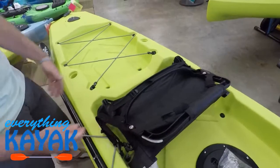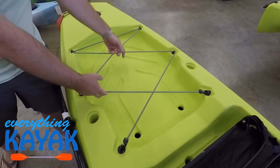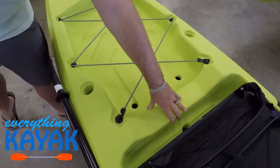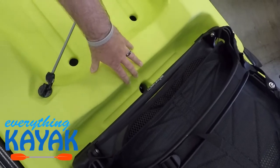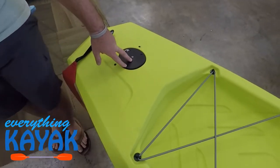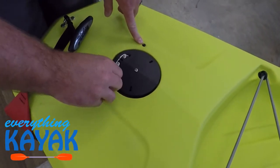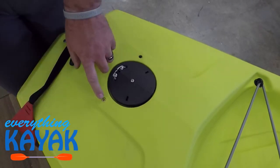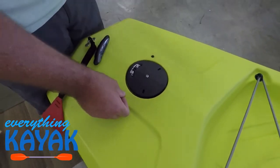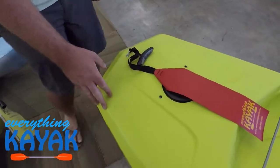Moving on back, we have the tank well. We are seeing two flush mount molded-in rod holders. As always, we've got our bungee across the back. We've got our scupper holes here, and a scupper hole underneath the chair which also has our fish finder — our Lowrance ready plate. Coming through the back behind the tank well is going to be for your rudder controls. This is ready to go for your power pole mounting plate — they're putting those in already.